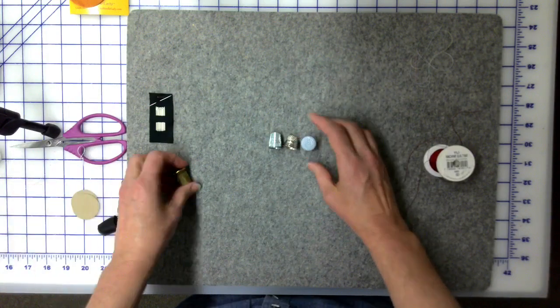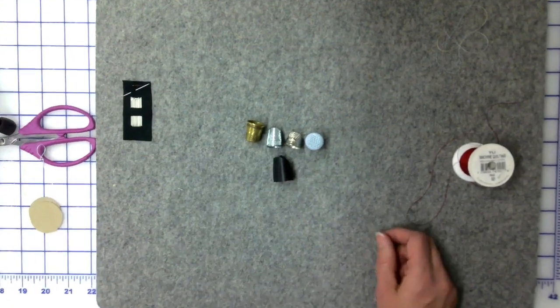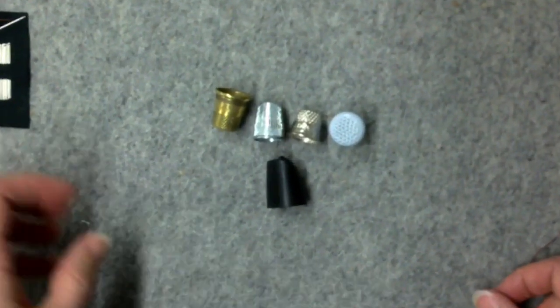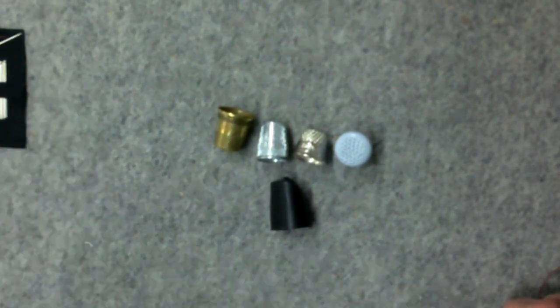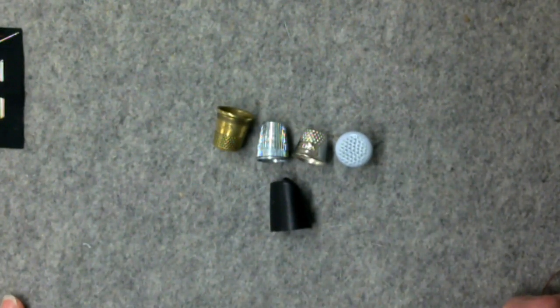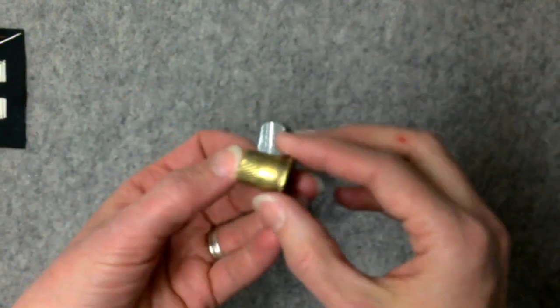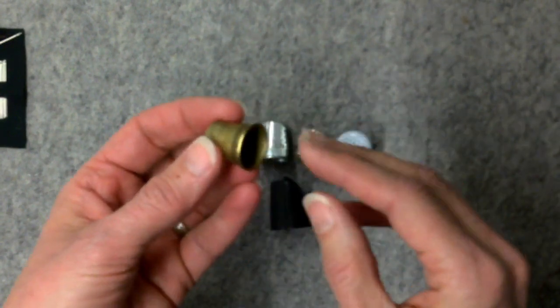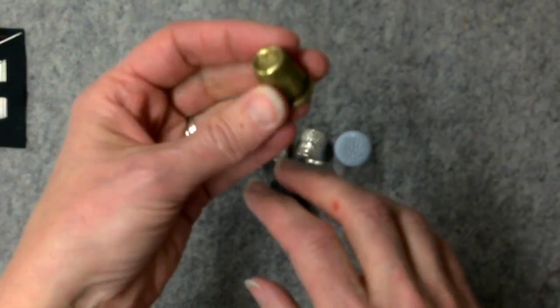We're going to take a moment to look at thimbles. 'My grandma used to use one of those and I hated them.' Well, my grandma didn't use one of those because she hated them. This one is the thimble I love the most. Why? Because when it fits my hand, it's not bumping my knuckles. So this is the one I tend to use.